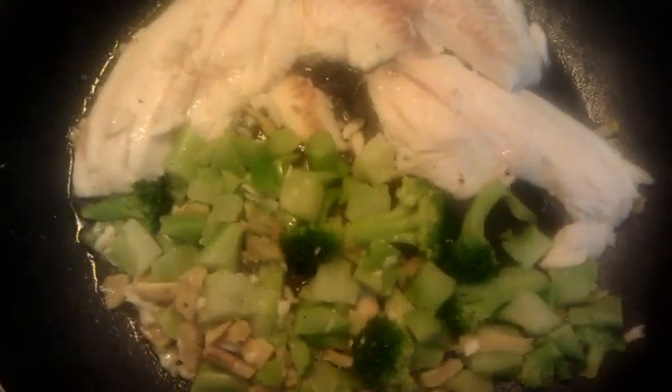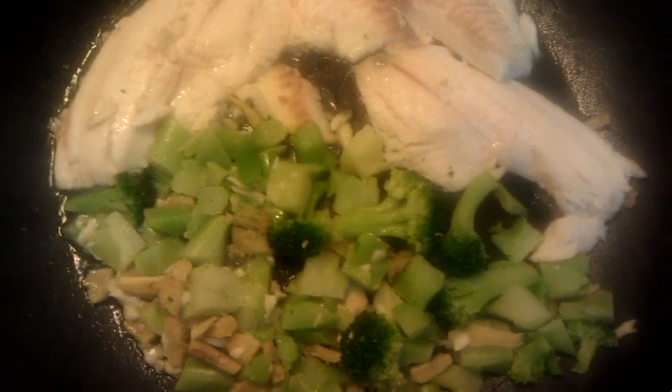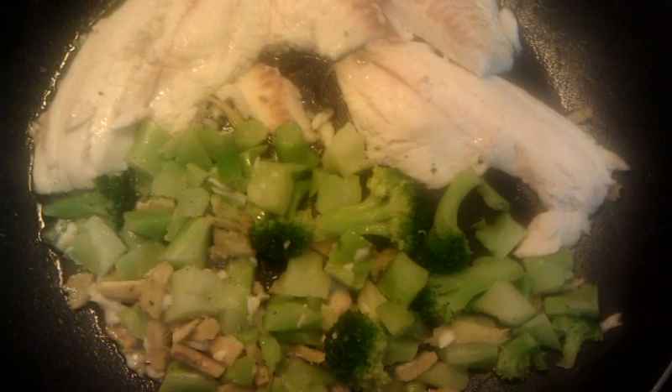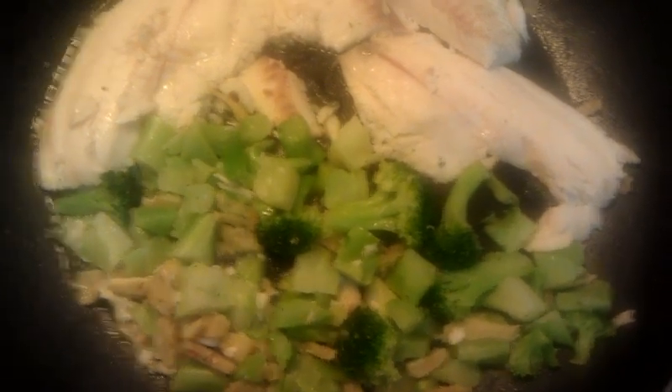Then I put the tilapia in and the broccoli. The broccoli was frozen so I didn't really need to do much as far as cooking that for any length of time. So there you have it.